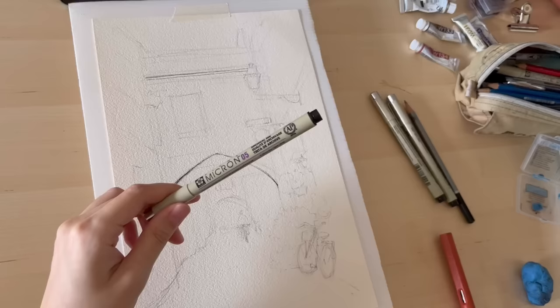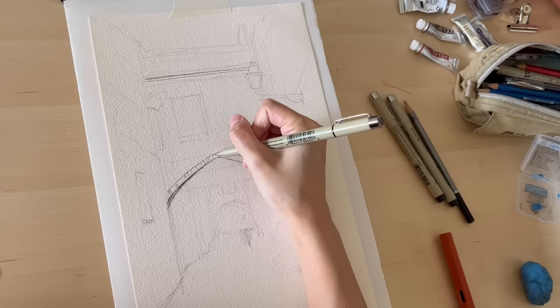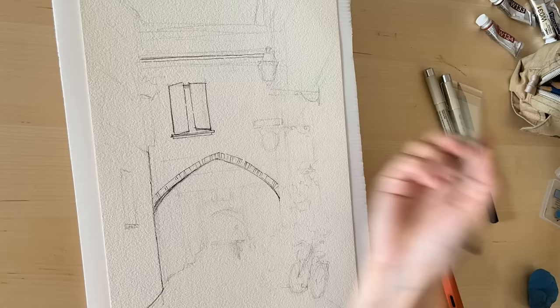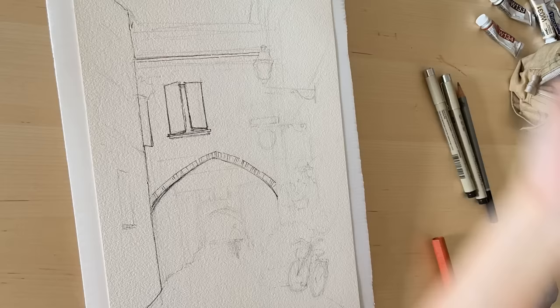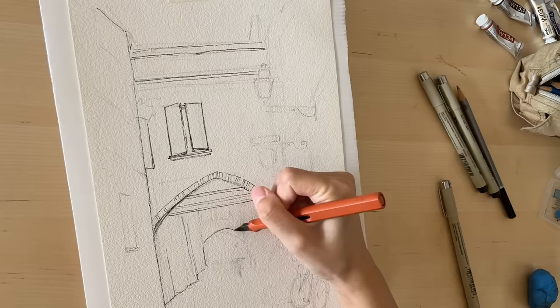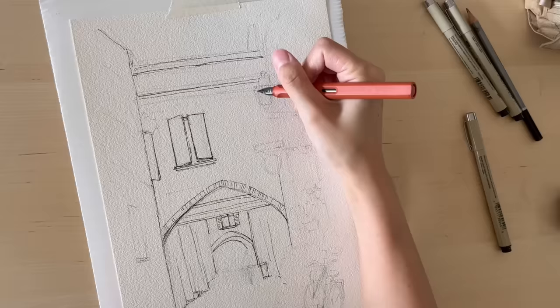I'm also using a Micron pen, which gives me more variation in line width. Just like the pencil stage, I sketch the main buildings first, then the buildings in the distance. I put less detail and thin out the lines as things get further away, so viewers tend to focus on the more important areas in the front, which have more details and more defined lines.